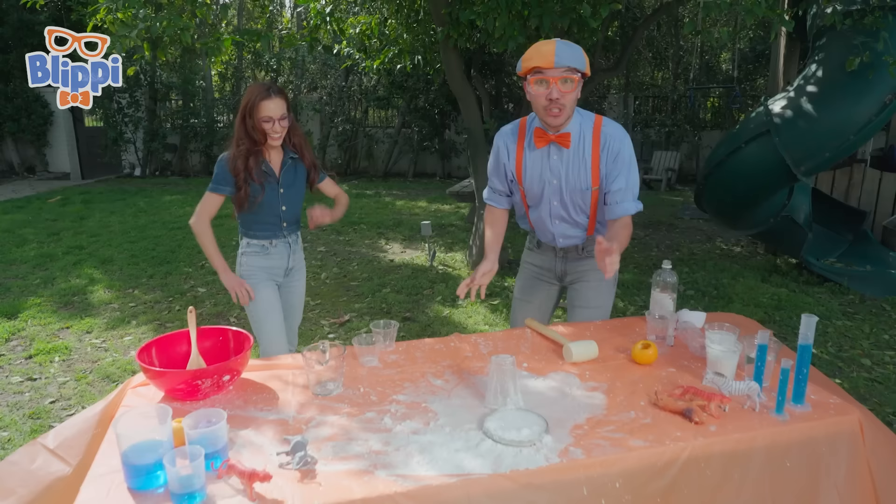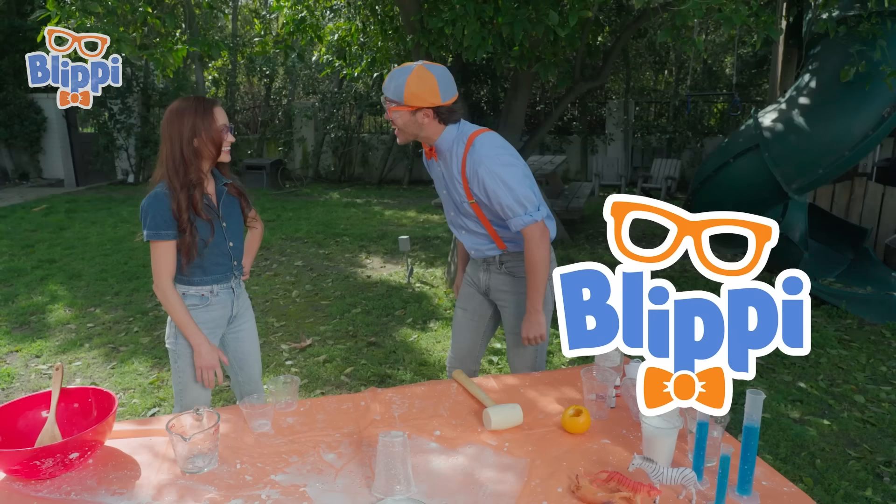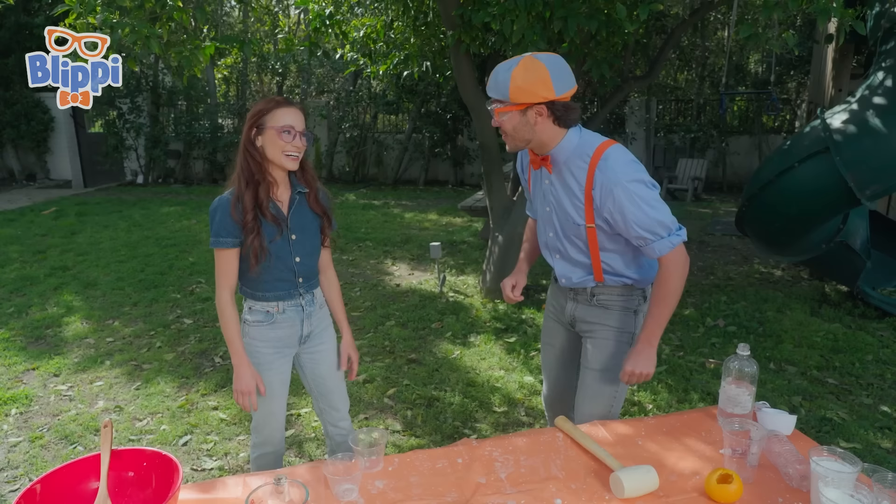Did you see that paint can shoot up like a rocket? Hi, I'm Blippi. What's your name? I'm Emily Calandrelli. Nice to meet you. That was an amazing experiment you did. Do you think you could teach us how to do it? I would love to.